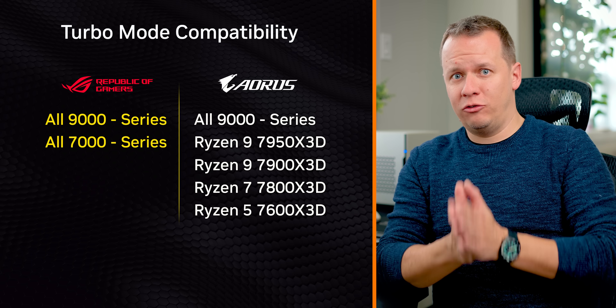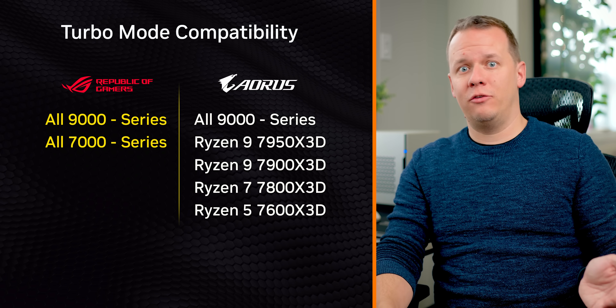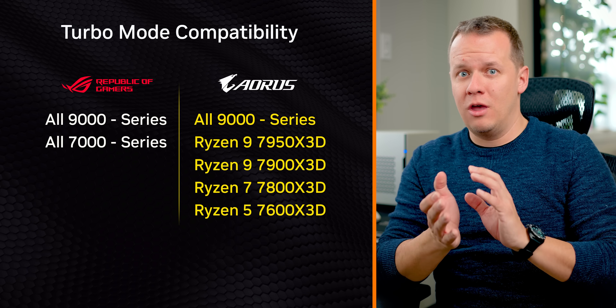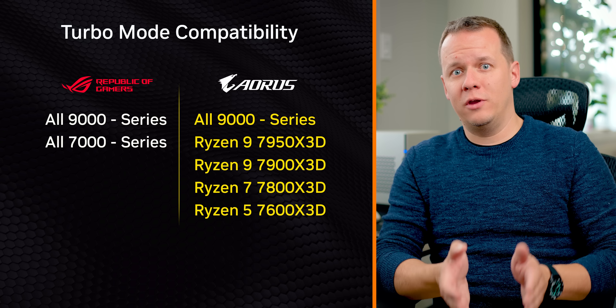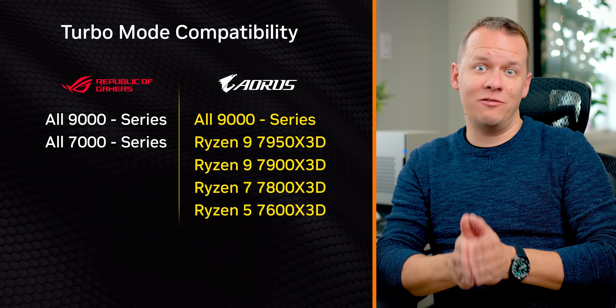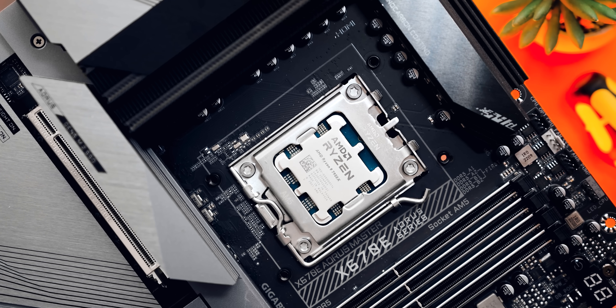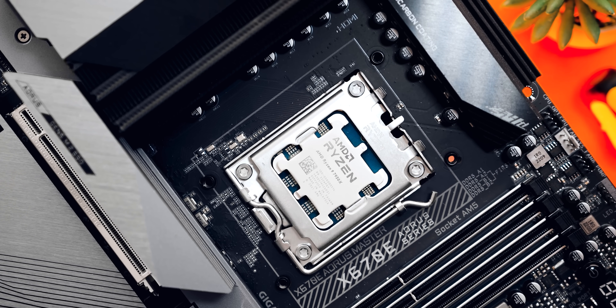Both companies have rolled out turbo modes as part of a larger BIOS update for all their AM5 motherboards, but actual support varies quite a bit. ASUS is supporting all 7000 series and 9000 series processors, while Gigabyte has narrowed it down to 9000 series processors and any 7000 X3D model — so any non-X3D 7000 series chip won't get turbo mode support. The way both companies approach their turbo modes is also very different.